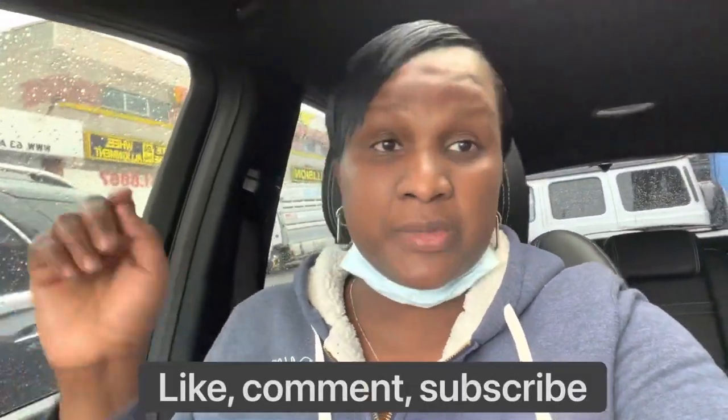Alright guys, thanks again for watching my video. Please like, share, and comment on this video, and don't forget to subscribe. Thank you guys so much — I'll catch you guys in the next one. Peace.